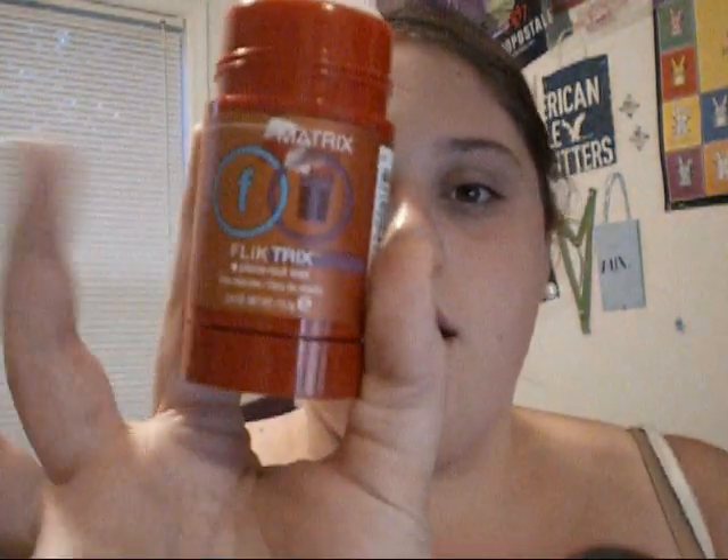The last step to make this more put together is I use this Matrix Flick Tricks — it's like a solid wax. I just put it right here on my hand, rub my two hands together, and then apply it to the hair that's going up in the back. You can put this directly on your hair, but I find that it gives a more greasy effect rather than a put-together effect.